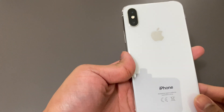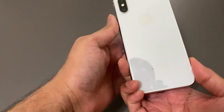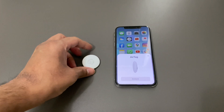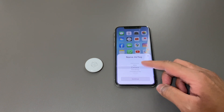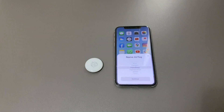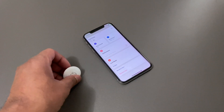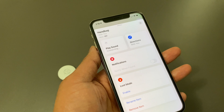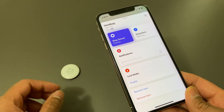I unparied the AirTag from my iPhone and paired it with my wife's iPhone X. The process was super easy and quick, and the AirTag paired and connected to her iTunes account without much delay. So if you plan to share an AirTag between family members, you can easily unpair and re-pair it. However, since it's the iPhone X, the precision tracking feature is not present. You get all other features including play sound, but no precision tracking because the iPhone X lacks the U1 chip required for it.